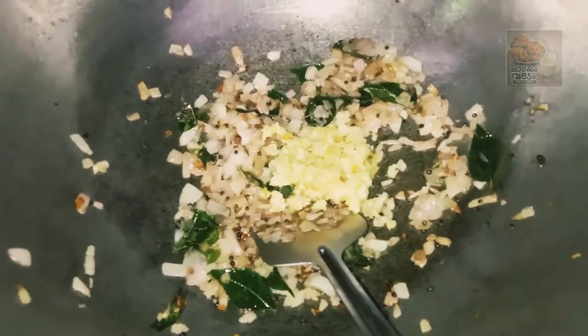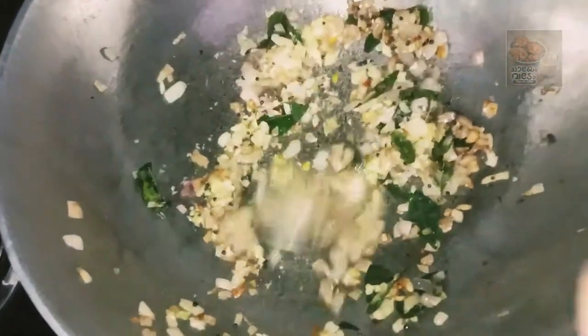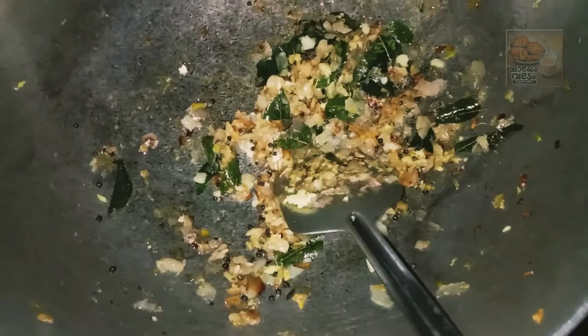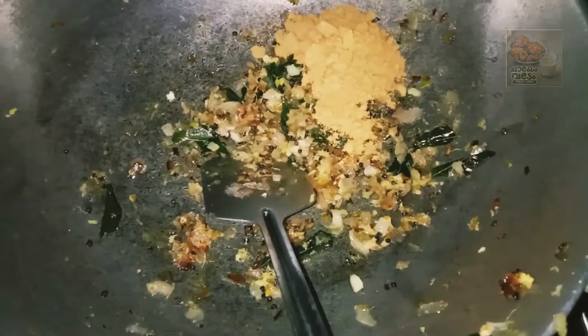2 tablespoons. We need to make it — 1 tablespoon of ingredients. All the tablespoons are done. We need to make it — only 1 tablespoon, or 2 tablespoons.